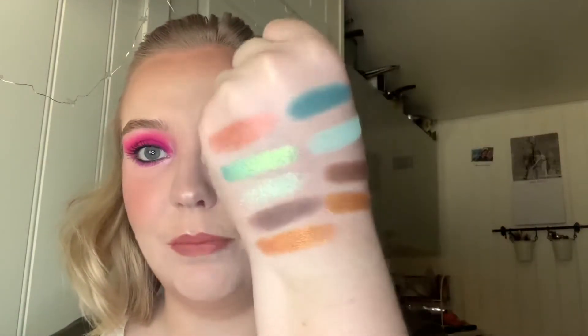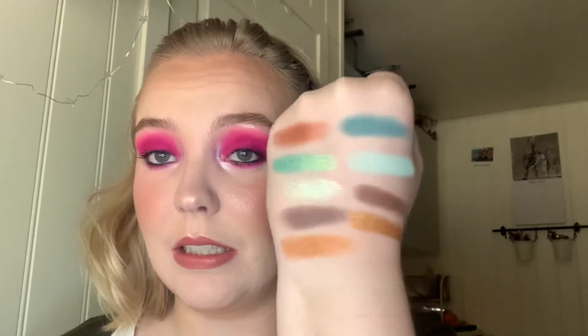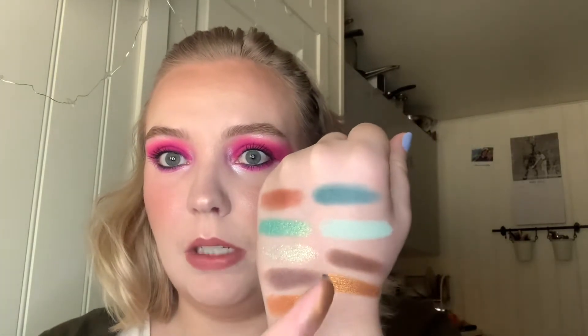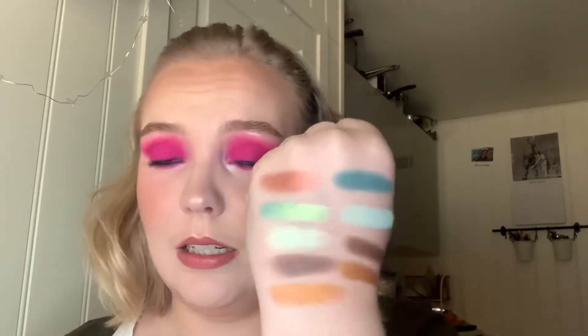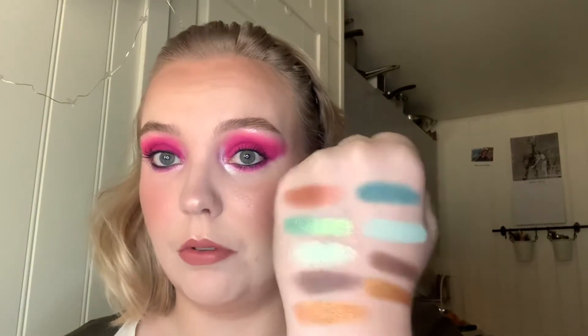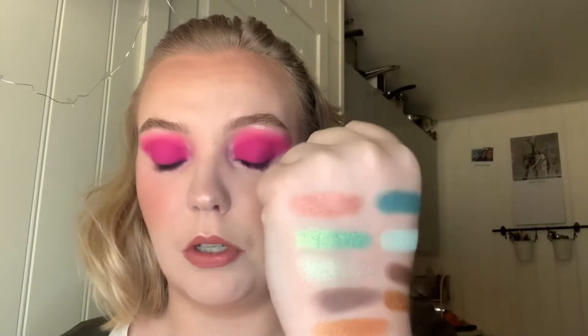And if you don't know me, I hate gold — so for me to have two golds in here is really quite a lot. Look at this Give Me Glow shade right here. These two shades and these two over here are really similar to each other. I do think I will choose either one of the golds or one of the browns to work on first. This is going to be interesting.